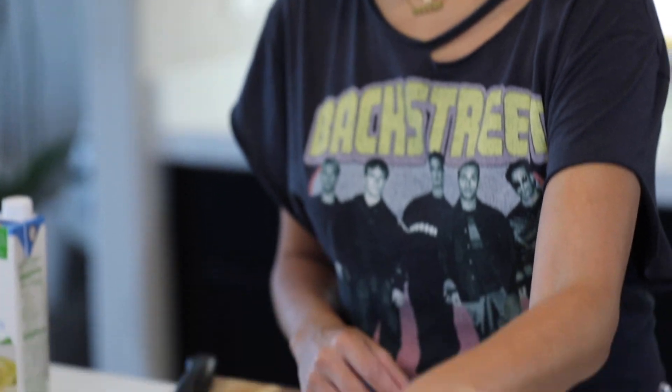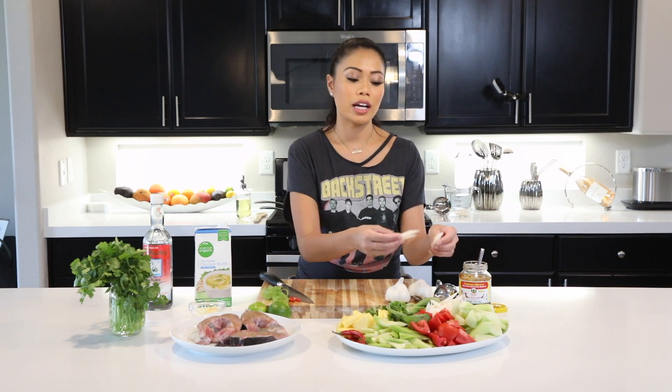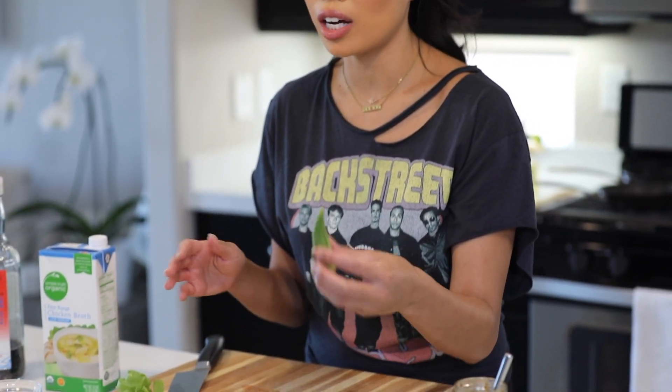Another ingredient is lotus stems. You get these in a jar soaked in water — sometimes pickled. I opened the jar, cleaned them out, and cut them in halves at a bias. Then I have some okra that I'm going to put in whole. When you cut okra it leaves a slimy texture that changes the texture of your soup, so I prefer to leave it whole — but it's your preference.